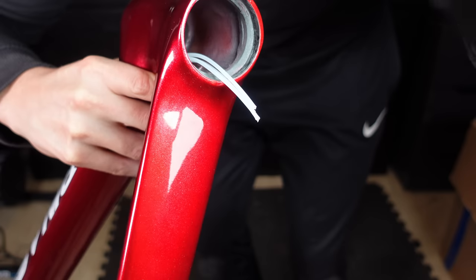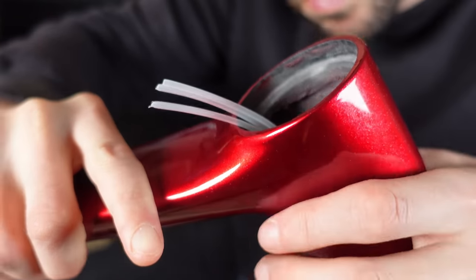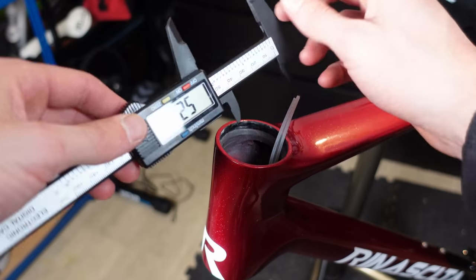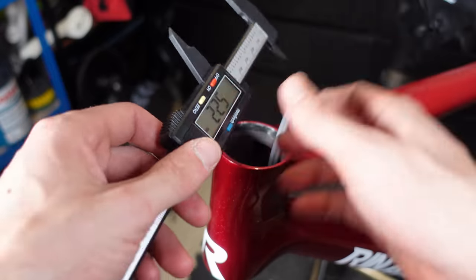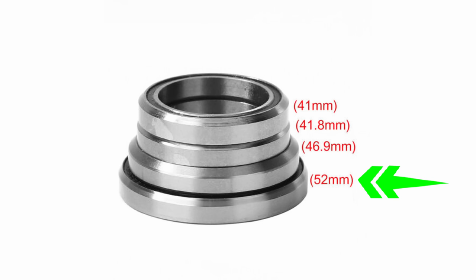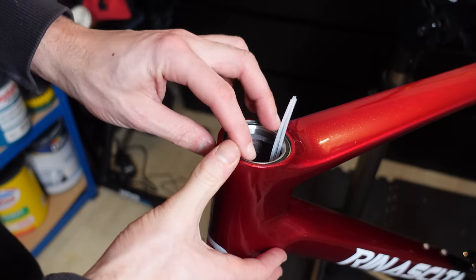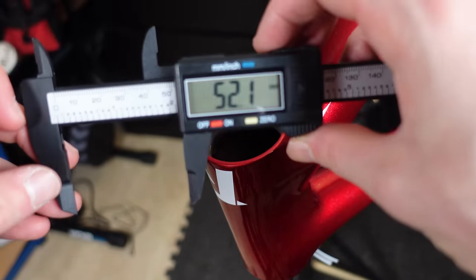On to the headset. When I first looked, I could see some paint overspray inside the frame around the headset area and was wondering if it had gone onto the bearing surface. On the top bearing, measurements are 52, 52, 52.1, and 52.2 millimetres — the bearings used are 52mm, so overall I'm happy with those measurements. Placing a bearing into the frame shows a nice snug fit with no play. On the bottom bearing race, measurements are 51.9, 52.2, 52.1, and 52.2 — again pretty good, with no play once the bearing was seated.